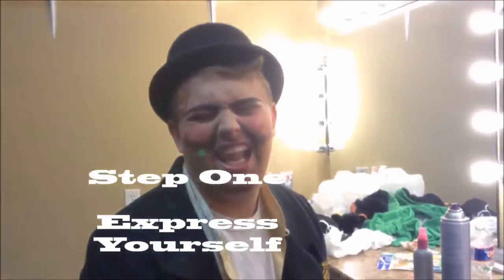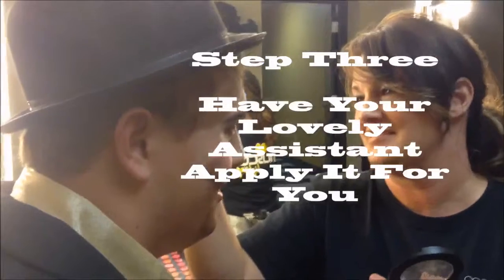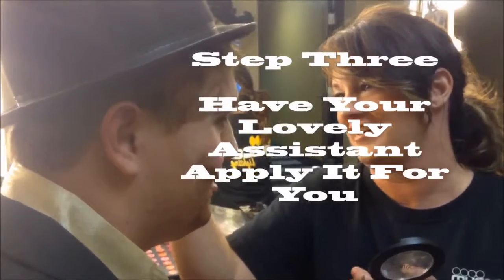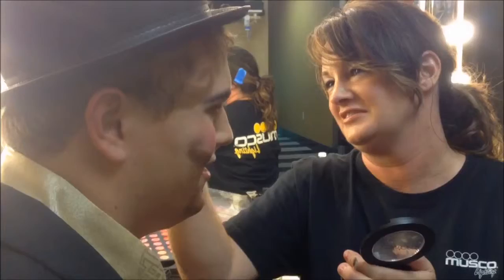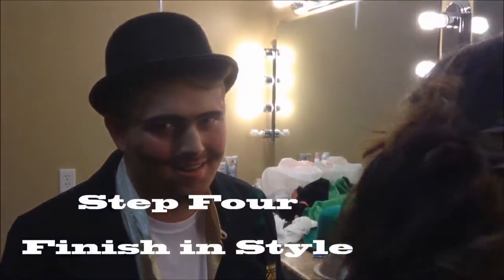Step one: express your stealth. Step three: have your lovely assistant apply it for you. What do you mean there's no step two? He doesn't have a headband, but look at him now. Step four: finish in style.